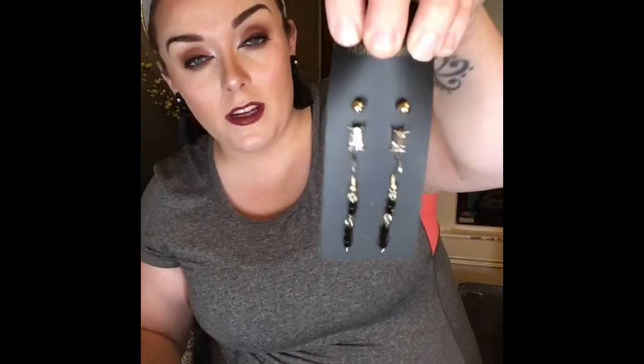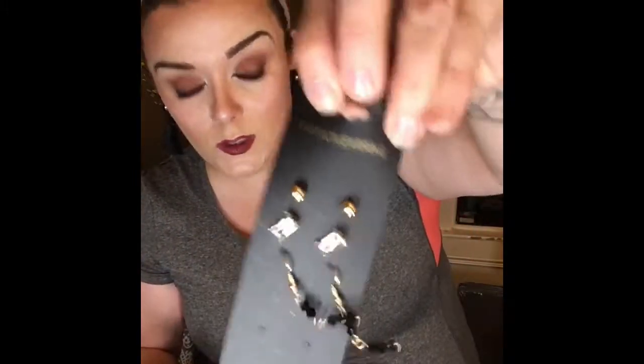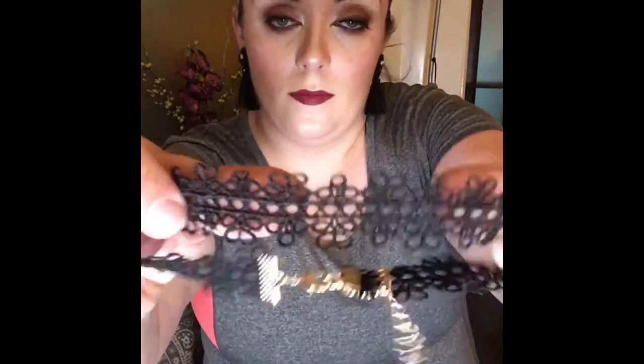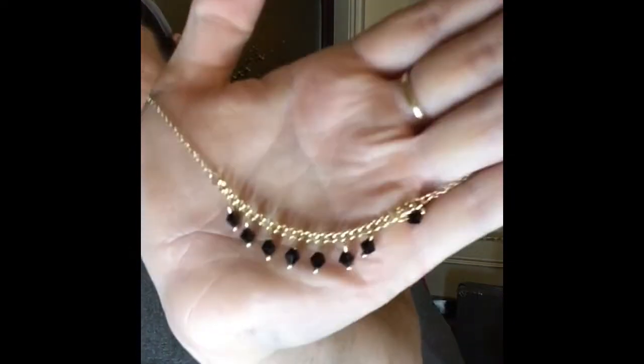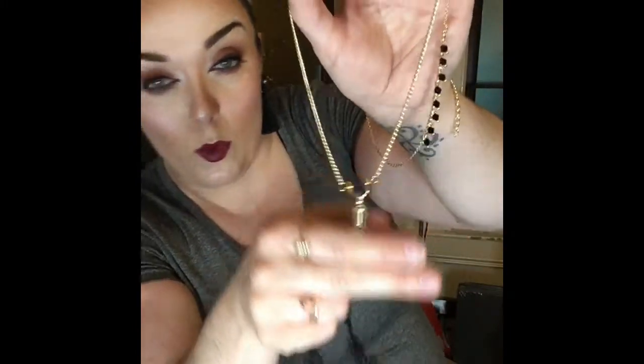I got three pairs of earrings for a fiver. There's one set of long ones, these diamondy ones which are really cute, and gold ball ones. Then — is it one necklace or many? It's chokers! There's one, two, and a third one that could go lovely with those new earrings. And a fourth which is very delicate and really pretty.